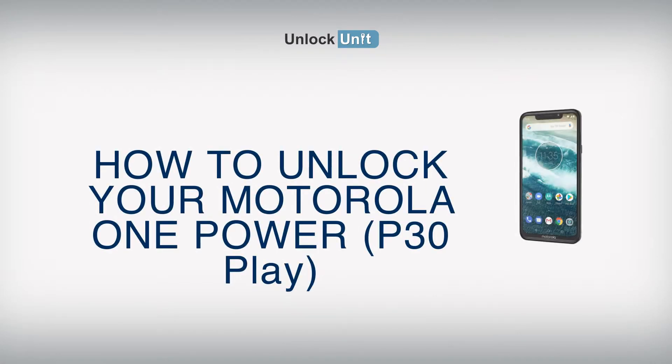Hi! The safest and easiest method to unlock your Motorola is by code. UnlockUnit.com can solve this problem for you. All you have to do is follow these three easy steps.